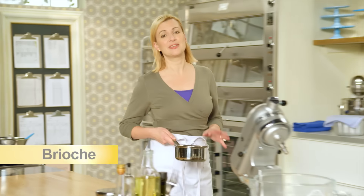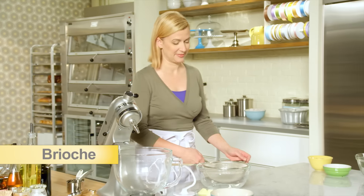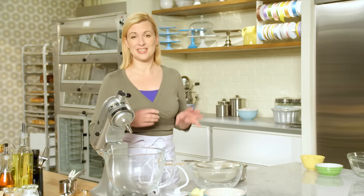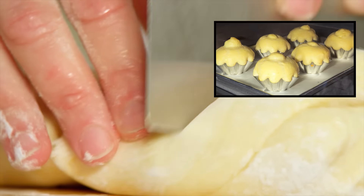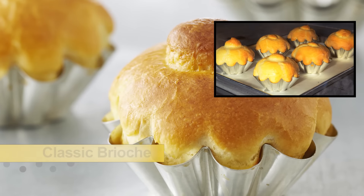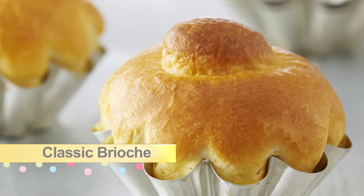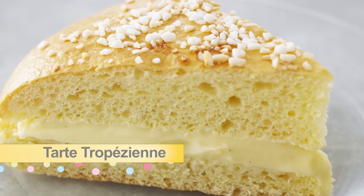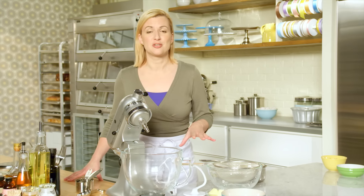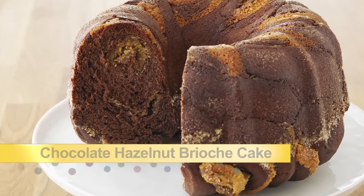Brioche is a rich buttery pastry that's a staple in French bakeries, and I love it for its versatility. I started by showing you the fundamentals — that basic brioche dough recipe baked in the classic tins. Then I moved up a level and turned that same brioche into a decadent dessert, tarte trop. Now it's time for the grand dame of brioche desserts: a chocolate hazelnut brioche cake.